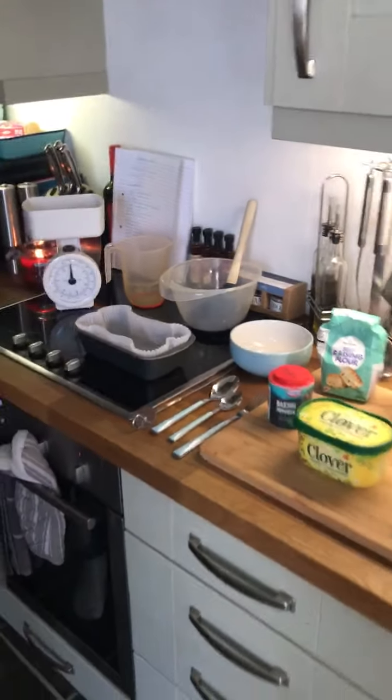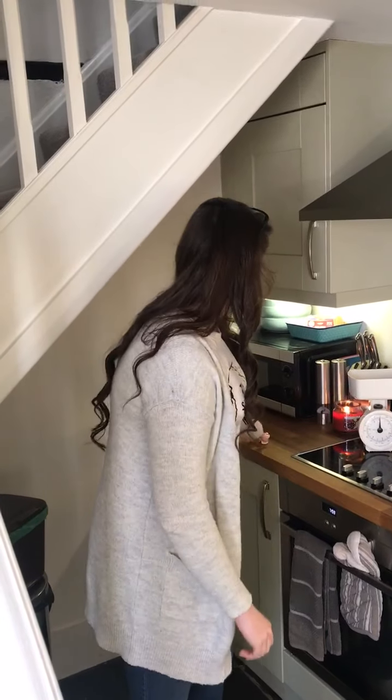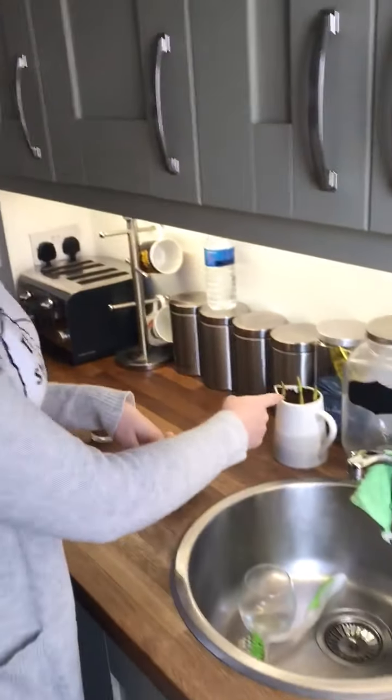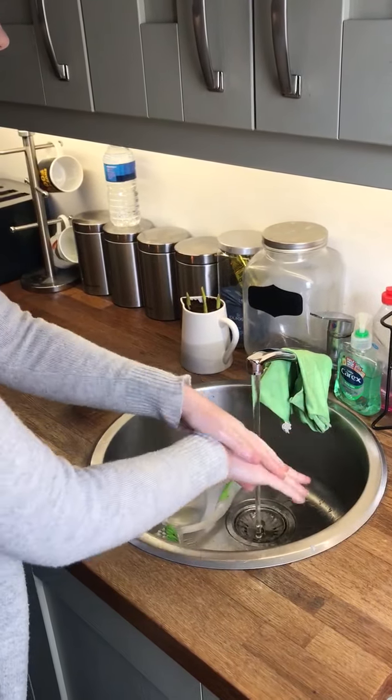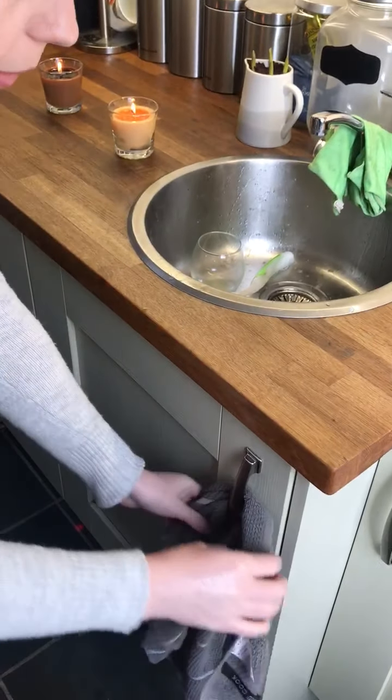Okay, getting started then. Those of you who've baked with me at school before know the two key instructions before we can touch any of the ingredients. Just a reminder in case you've forgotten or haven't cooked with me yet: first, if you've got long hair make sure it's tied or clipped back so it's out of your way — you don't want any of that in the food. Secondly, you need to wash your hands. I've already washed mine before the video. Usually I would wear an apron but I've left mine at work, so just make sure you're wearing something clean that you don't mind getting dirty — it'll all come out in the wash.